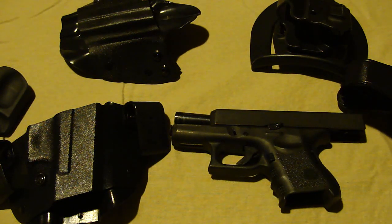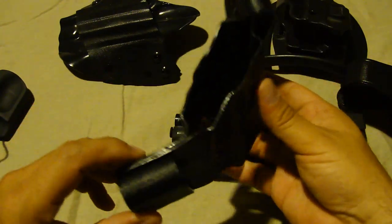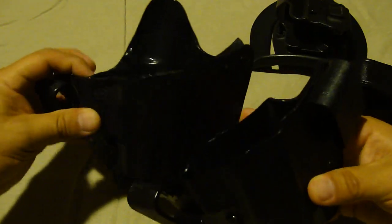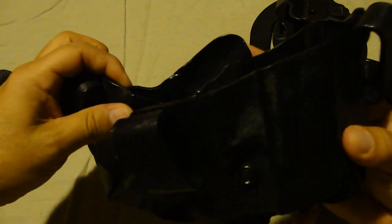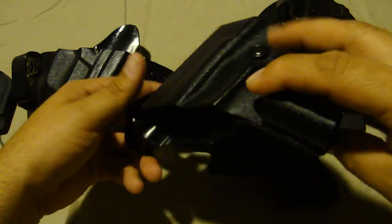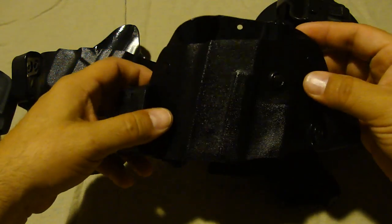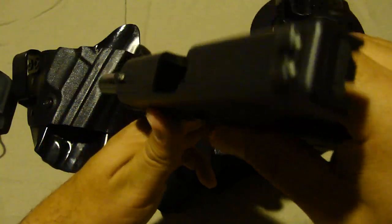That holster is very uncomfortable — it's the Galco Scorpion. For those of you who see something missing from it, this piece on top is what goes against your body and protects the gun from sweat — I took it off. Even with that off, this holster is very uncomfortable. I researched the crap out of things before purchasing, and I talked to a lot of people who said it was durable with very good retention — and it does have all that.